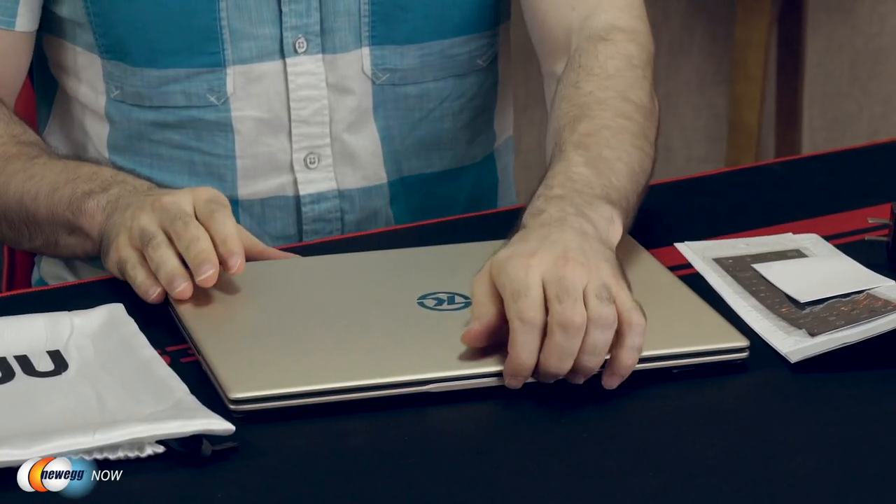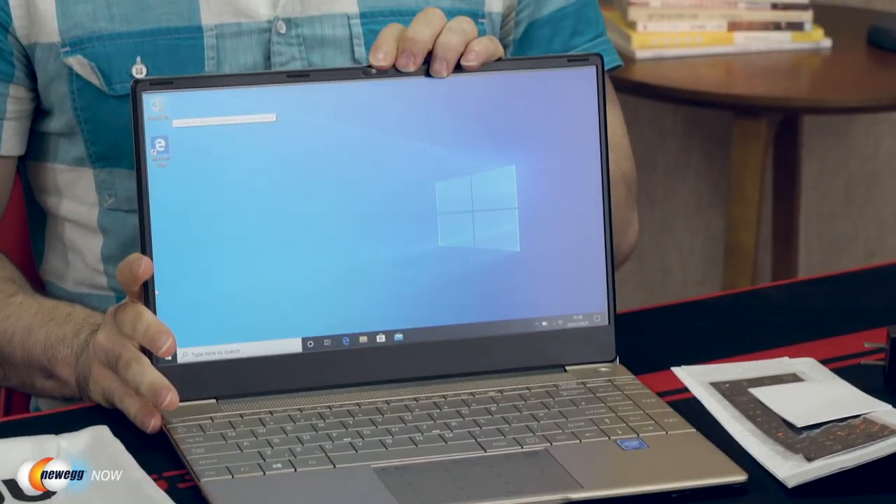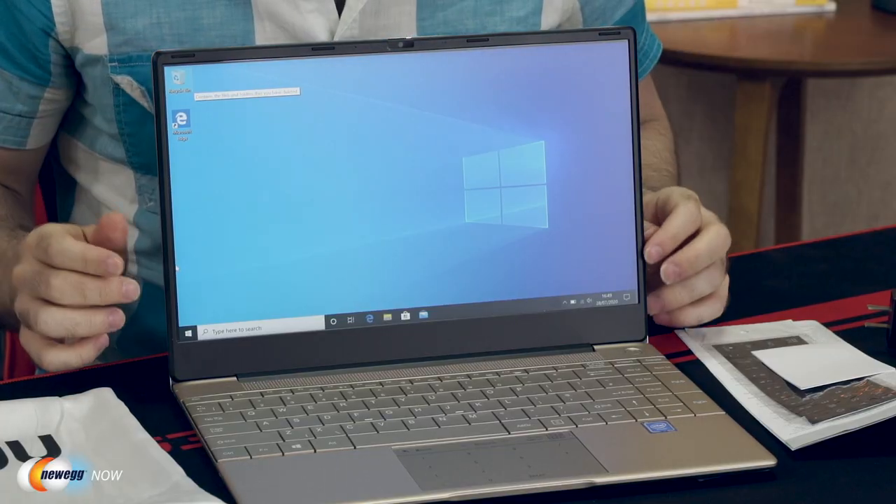Alright, let's open it up here — ta-da! You've got a 14.1 inch 1920 by 1080 FHD IPS screen housed in an all-metal body. As you can see, they've really maximized screen space here. Look at all the side bezels — they are extremely thin. That's really good.